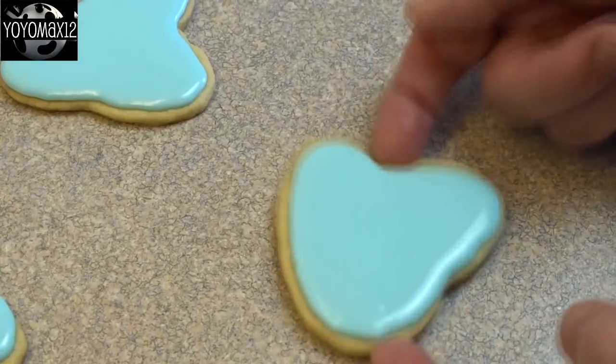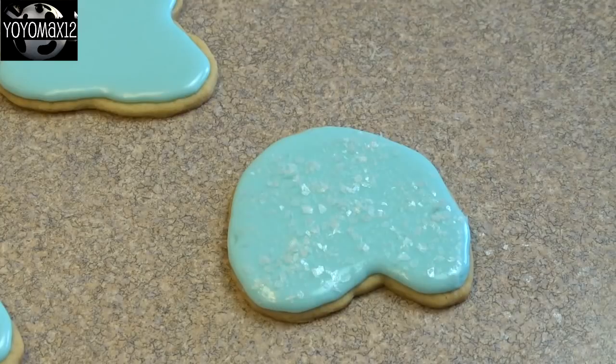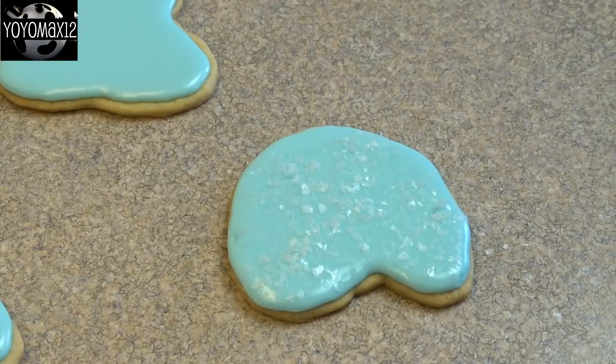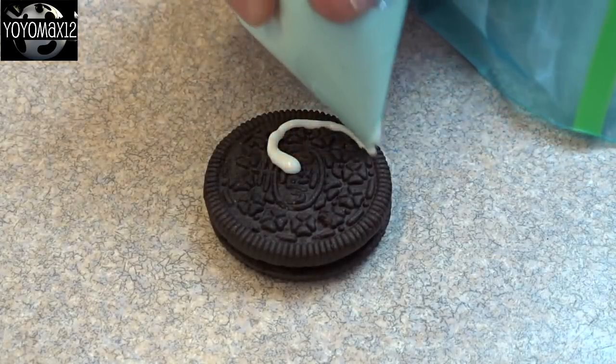Make sure your royal frosting is liquid enough so that it flows onto your cookie, but not so liquid that it leaks right off. Those little flakes on there — that's actually edible glitter, so I added some edible glitter to make it look like snow.